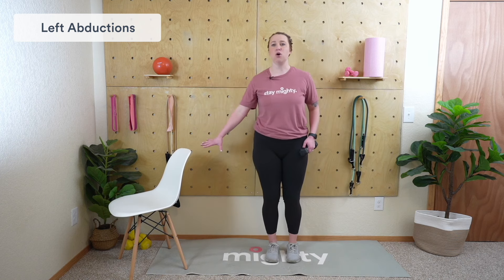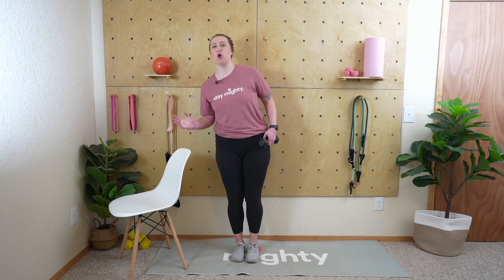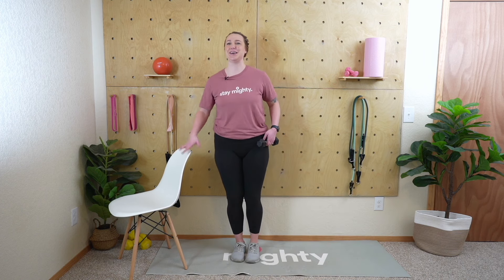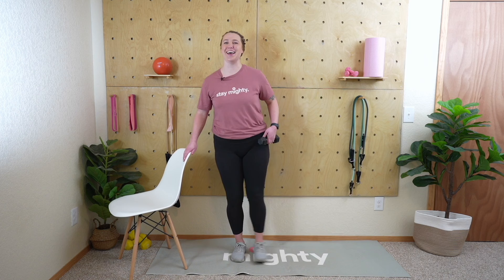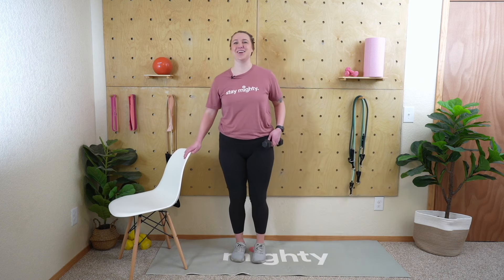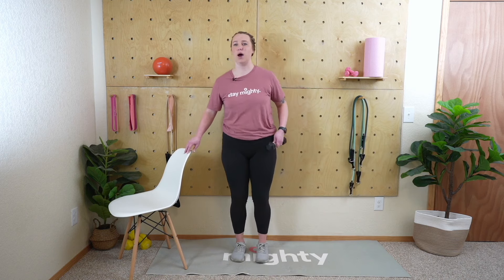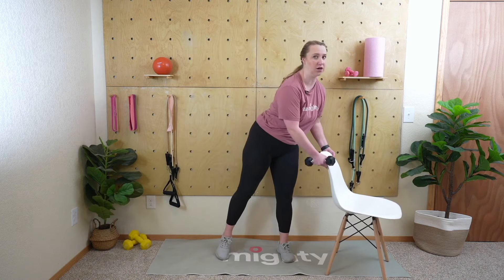Get that weight in the left hand, resting on the left leg — let's start. 30 seconds. Having that chair is really important here: without it you risk leaning, which doesn't really work the hips. If you keep your body nice and straight by holding on to the chair, you're working more of that hip. Excellent job, mighty family — five seconds, three, two, and one.